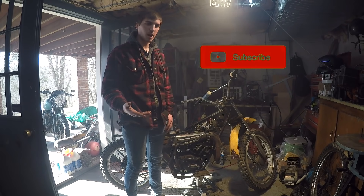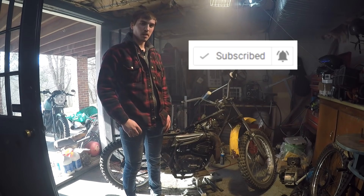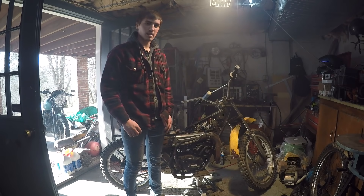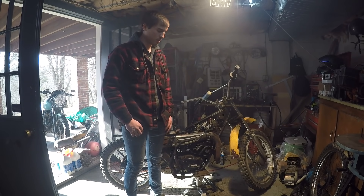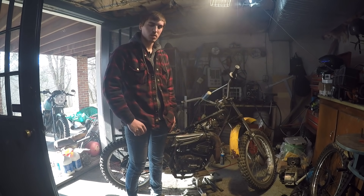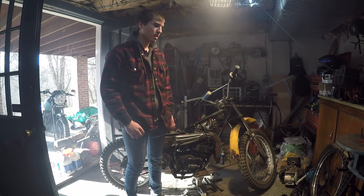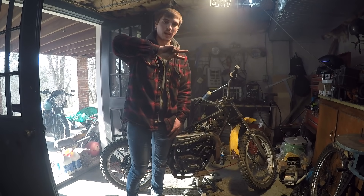If you haven't already, please subscribe to stay in the loop of this build series project, and like the video. Comment if you love that classic two-stroke sound. Thanks for sticking in there with me — I'm sorry I didn't upload last week, it was finals week for school and I just didn't have enough time. Here's a video for you — I hope you guys liked it. I'll see you next time, peace out.